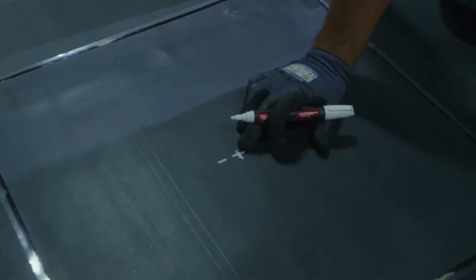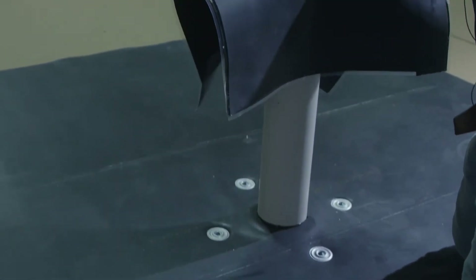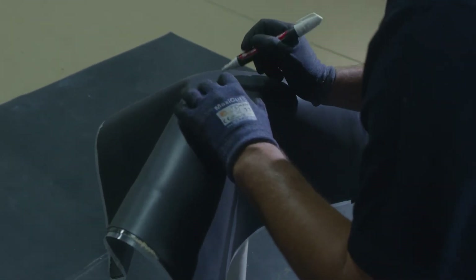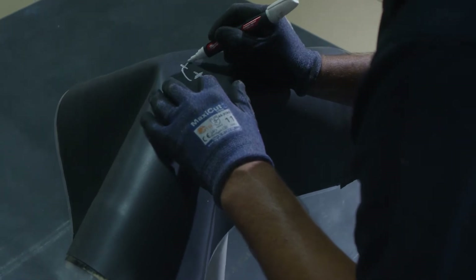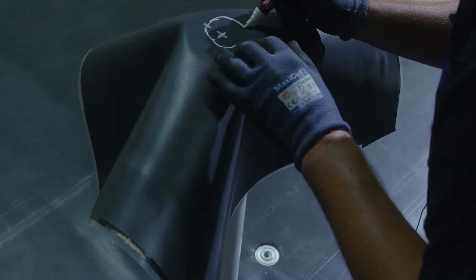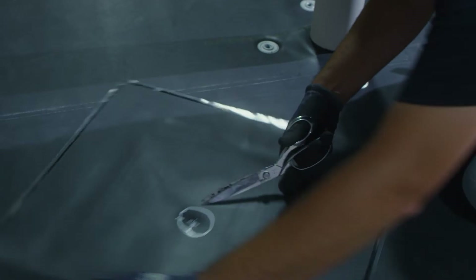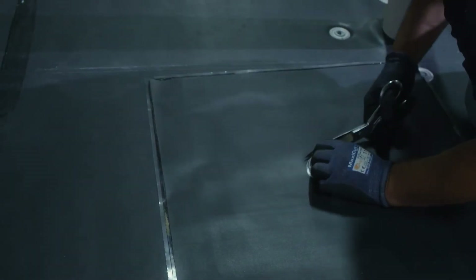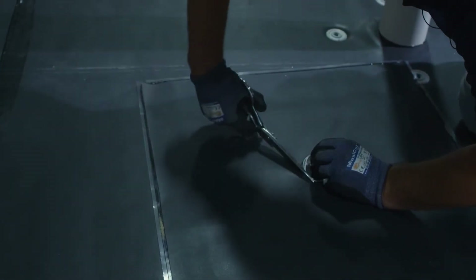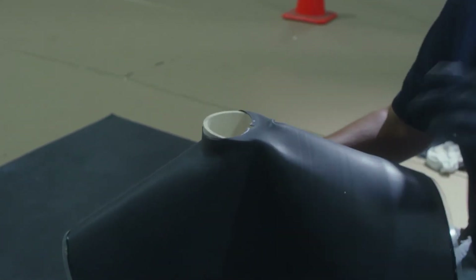We identify the center point on our target to where our penetration is going to be placed. We then trace a hole much smaller than the target to allow for the proper upturn. The next thing we want to do is install the rubber over the top of our penetration and work it down.